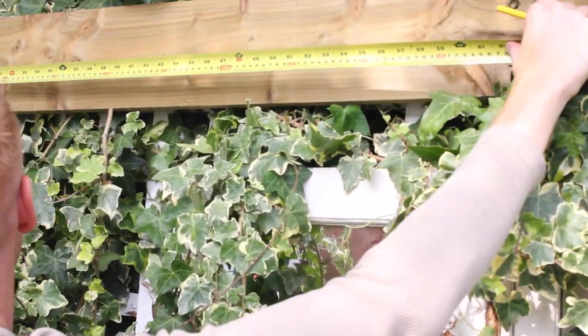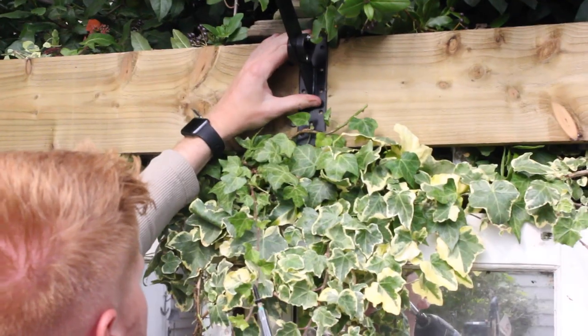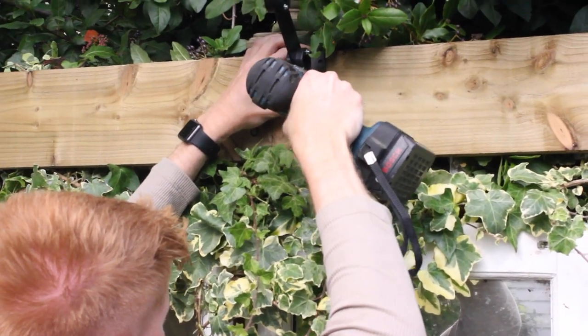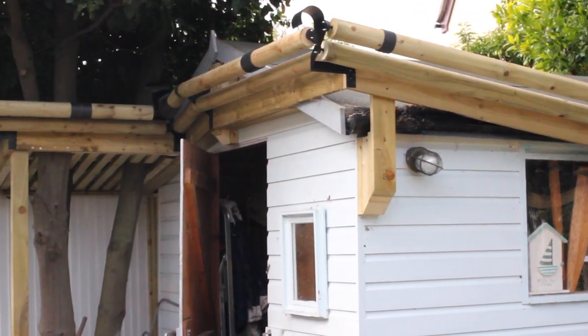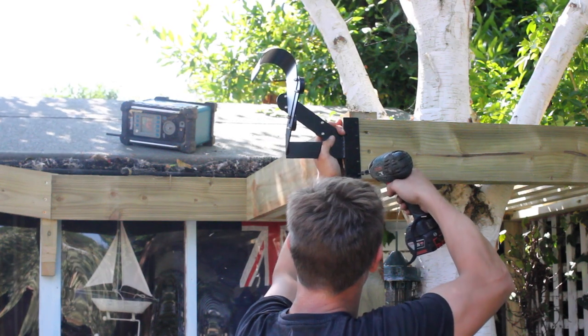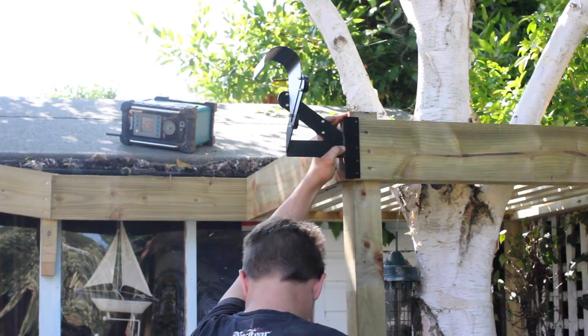The second option is to measure 1,800mm from the corner and fix the double-sided bracket, then continue along the run and cut the last pole to fit. CatSecure pre-cuts poles to 1,650mm and fits the brackets 1,635mm apart. However, your local woodyard may provide poles at different lengths, so you will have to adjust your measurements accordingly.